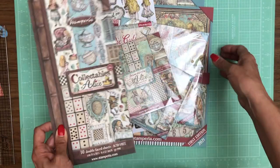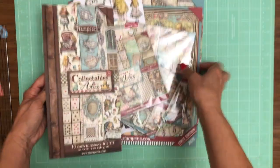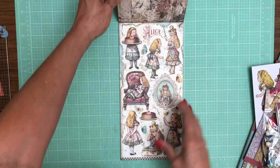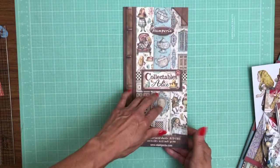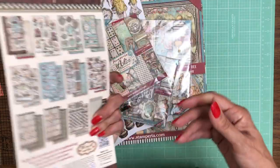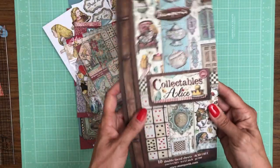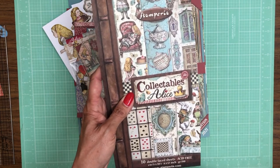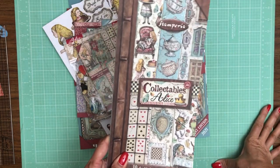We still have the Alice Collectibles — this is new for Stamperia and they've been selling very quickly for us. I think every time they do a new format, people are very interested to see what it's like. I'd love to see some feedback from you guys — moving forward, do you think these Collectible formats are something you would want us to continue to invest in?